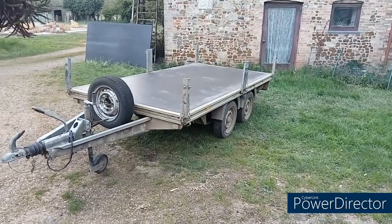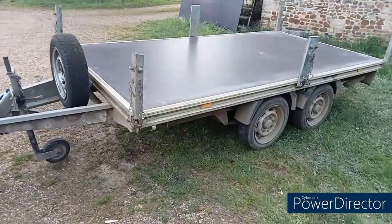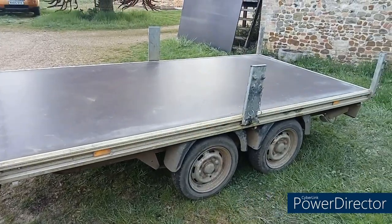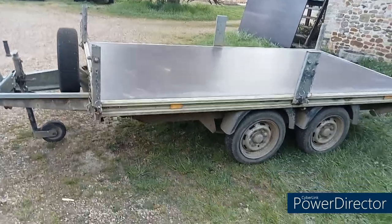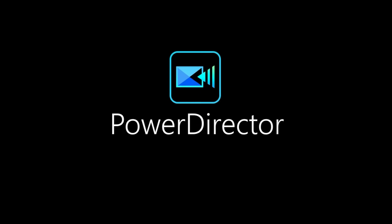That's it, job's done. It took me six hours — it would have taken less except I had a few problems with brackets that had fractured, so I had to weld them up. But the job itself probably took about four and a half, five hours. It's pretty sturdy, very happy with it.